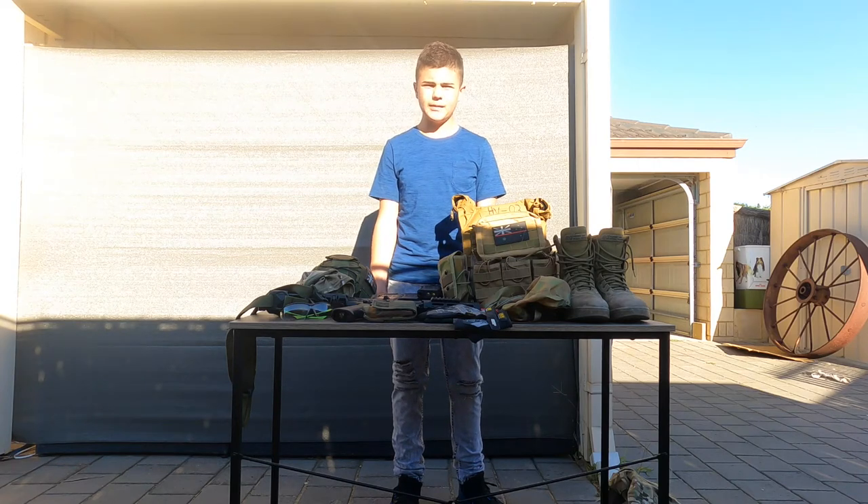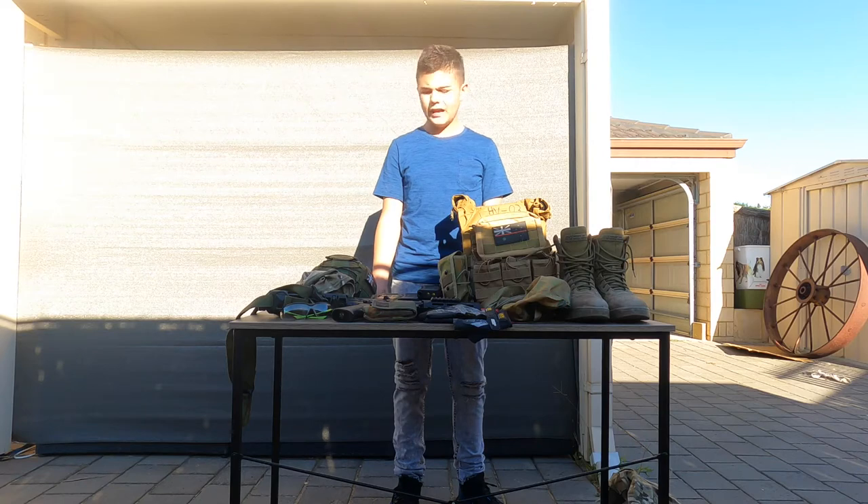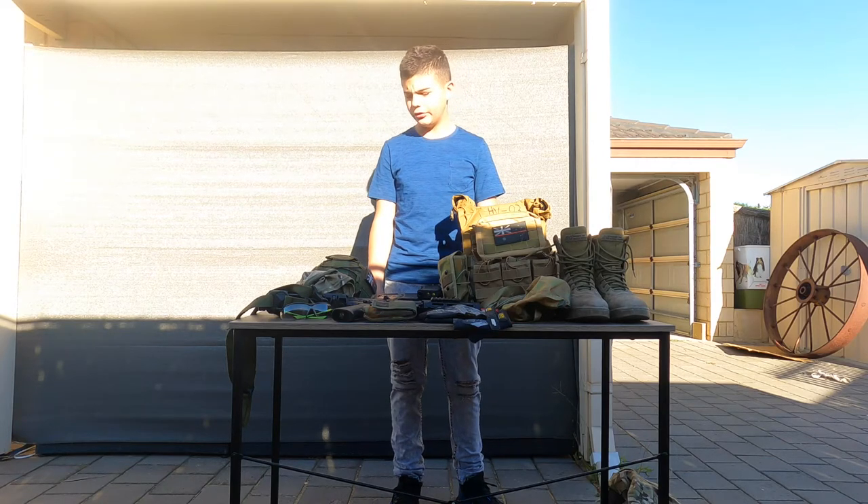Hey YouTube, it's me Midway Gelboy here. In today's video, we're going to be doing a gear review as requested by my followers on Instagram.